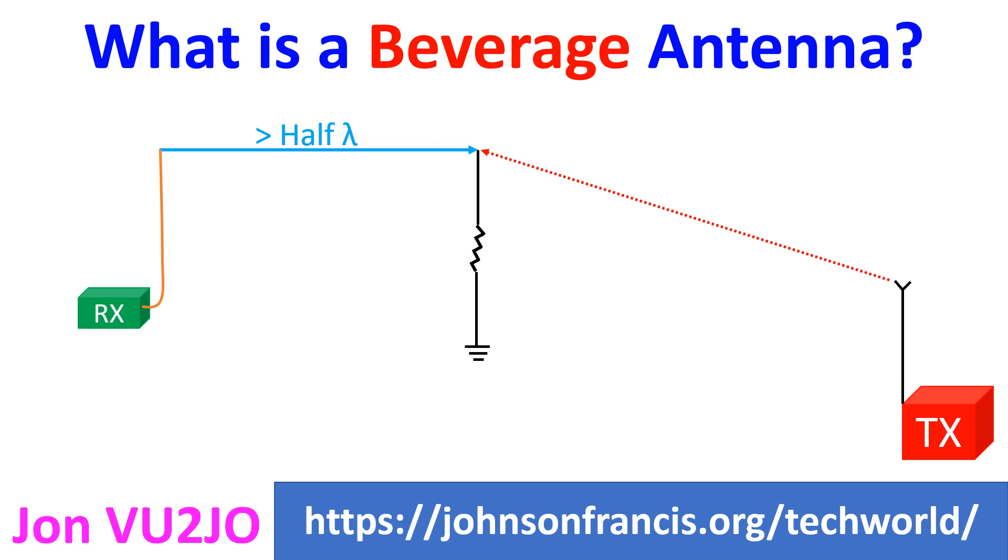It consists of a horizontal wire which may vary from one half wavelength to several wavelengths, suspended above the ground with feed line to the receiver attached to one end. The other end is terminated through a resistor to the ground. The wire points in the direction of the transmitter whose signal is being received from the resistor terminated end.